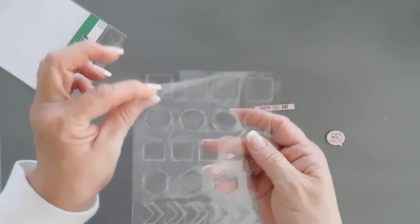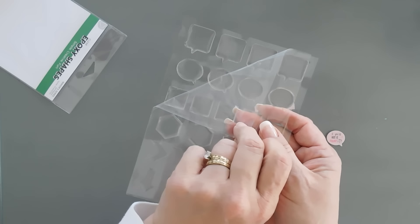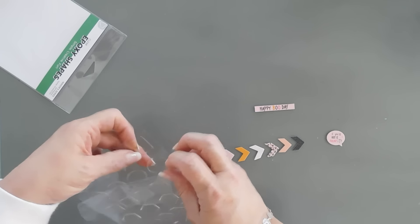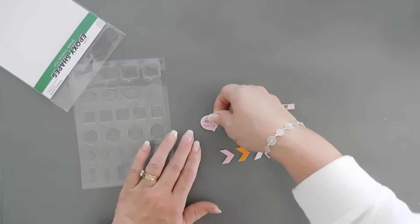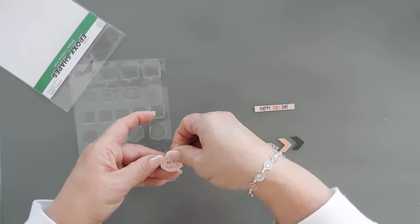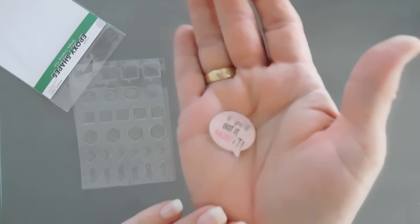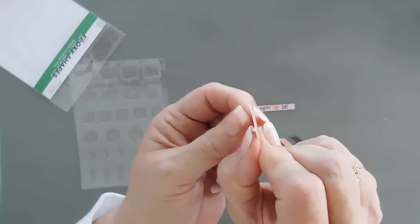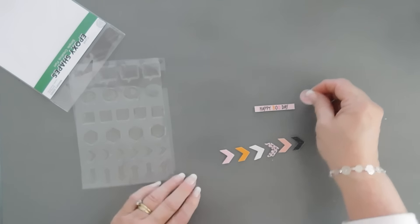I'm going to bring in my epoxy shapes. Let's take these out of the package. This has a protective cover over the top. I suggest you keep these on there because this prevents scratching on your epoxy shapes. So keep your plastic cover on them. What I'm going to do is pick one up, take it out, recover it up, and then I'm going to layer this right over my thought bubble. You want to be careful not to get any fingerprints on there, but it layers beautifully. You can see it almost looks like jewelry. And it's instant. It really doesn't have too much bulk — it adds dimension, but not that much dimension. So these are super fun and super neat.